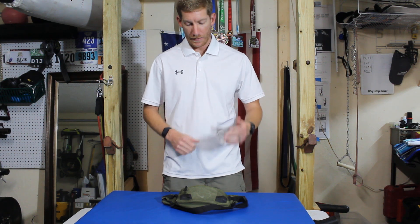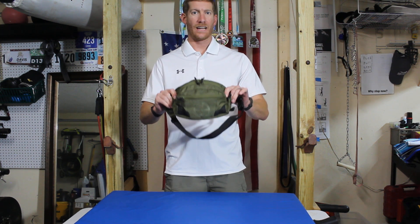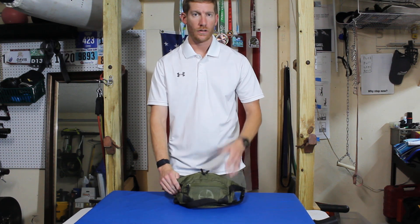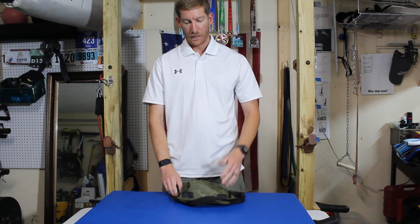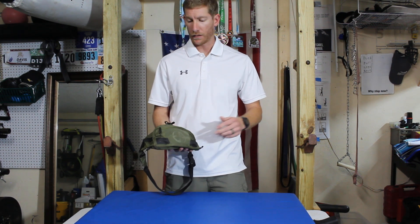What is up guys, SkinnyDeputy here again for another product review. Today we have got the LA Police Gear Frunk Pack. This is LA Police Gear's basically rendition of a fanny pack — more or less a tactical fanny pack — just to kind of go through it pretty quickly.